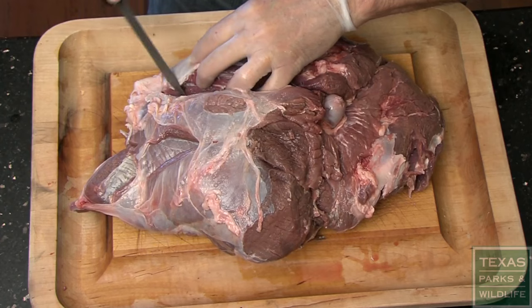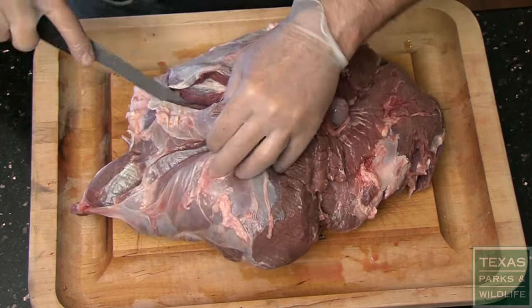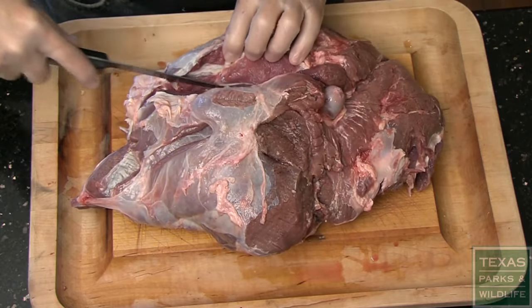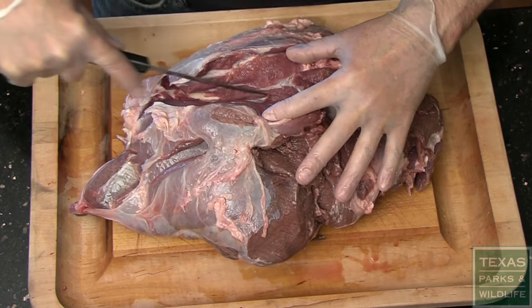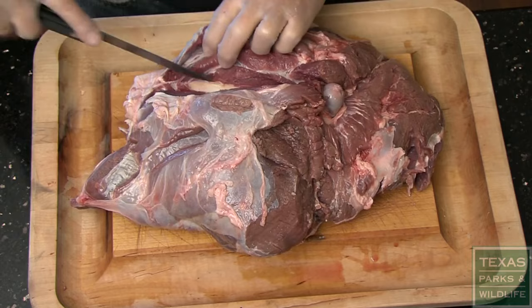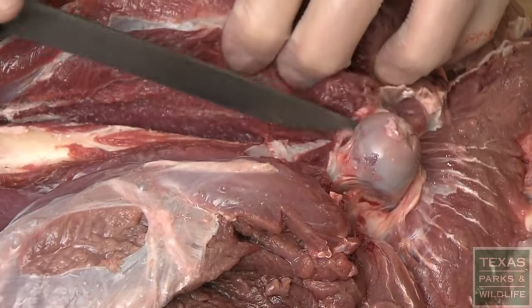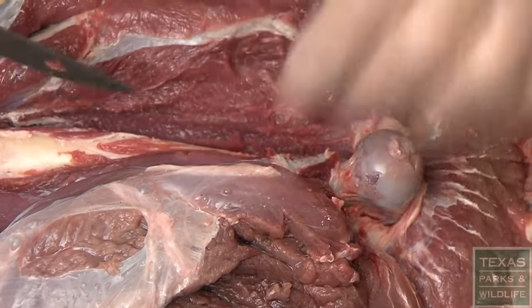Cut on both sides of the kneecap. Pull the meat back with your free hand and continue cutting to expose the length of the femur, working around the contours of the bone. Alternate cutting along both sides of the femur and try to keep your blade flat against the curve of the bone.